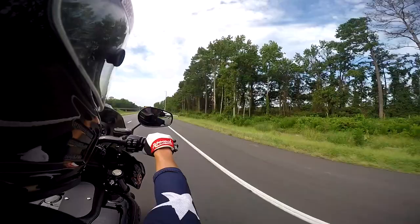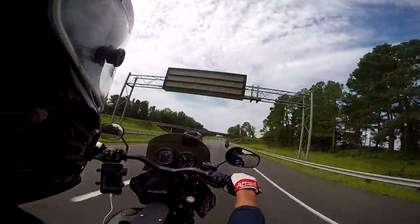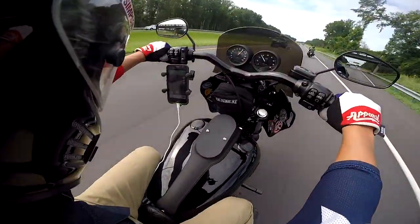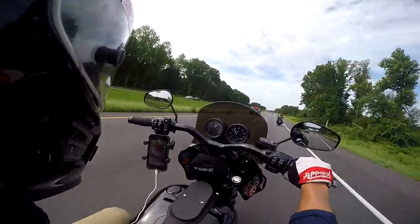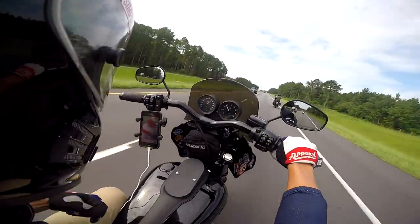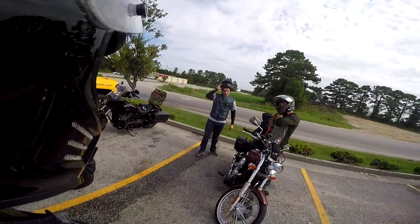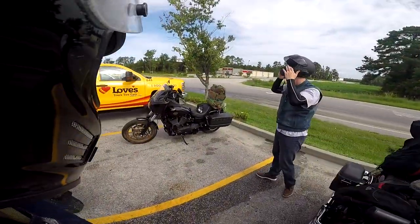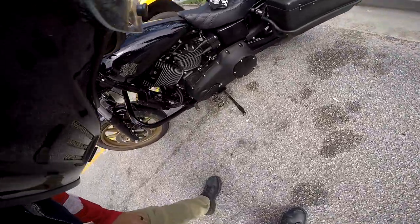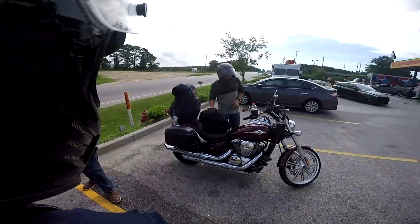We are in South Carolina right now, we just crossed the border and we're about 28 miles away from Florence. Looks like there's a wreck up ahead — we had to stop to reroute because 95 is closed, but we're about 20 miles away now. Rod's oil cooler still looks clean, so we're good for now.